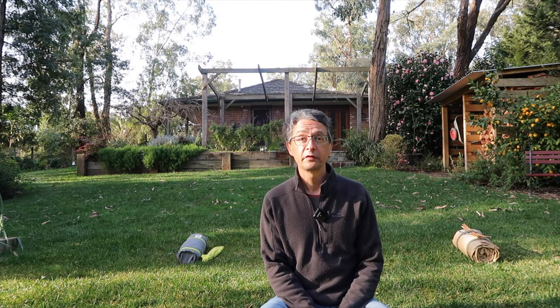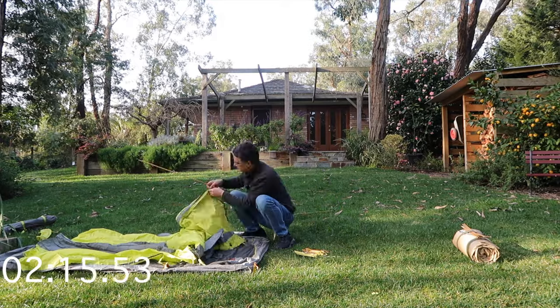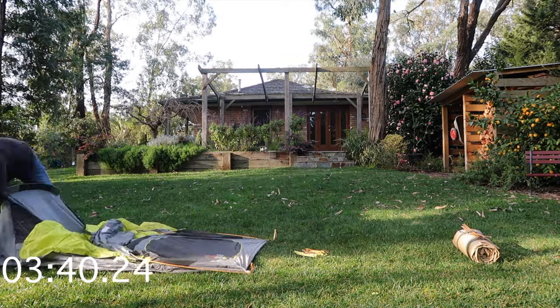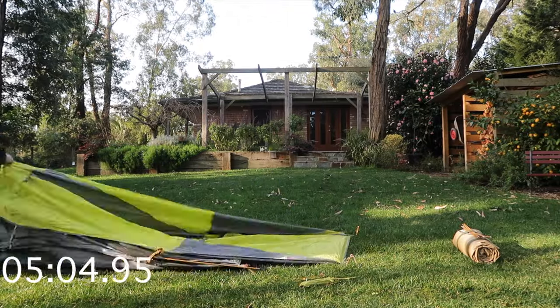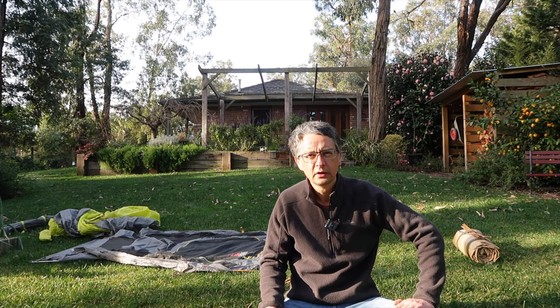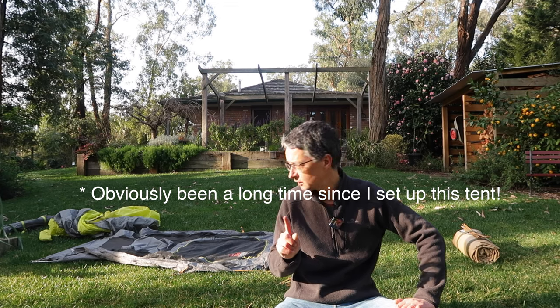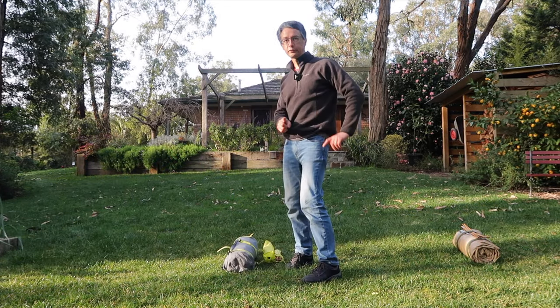Which one's better? One of the things I was curious about was how long it takes to set each of these up. So let's try that — start with the tent, then move to the swag. I've obviously missed some important step here, so I'm going to start this timer again.